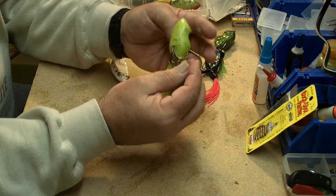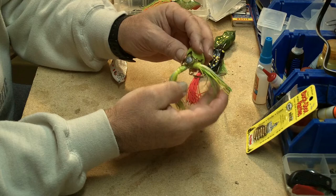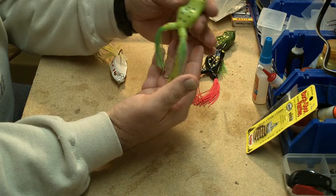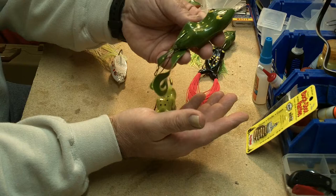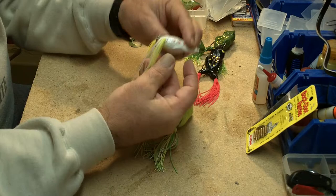The way I usually add a trailer hook is with a larger three-way swivel — slip it over the dual hooks, and then off the back of the three-way just put a weedless hook of some kind. Just having that stinger hook back there on a frog like that can get you a few more hookups.